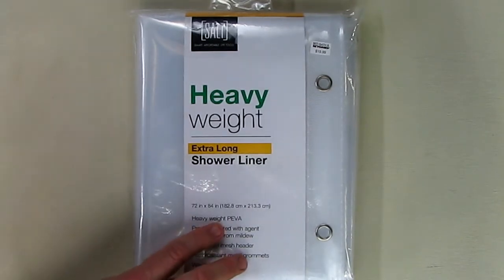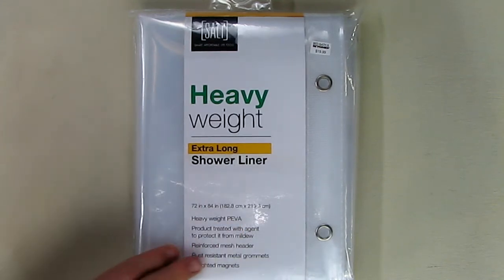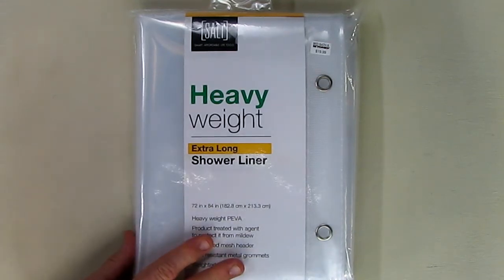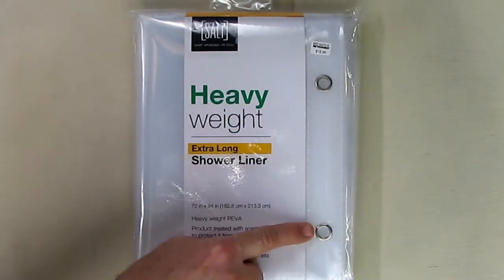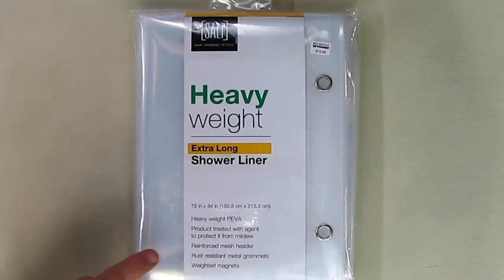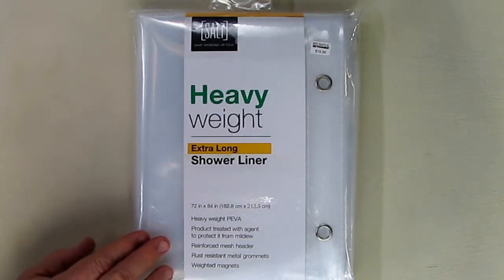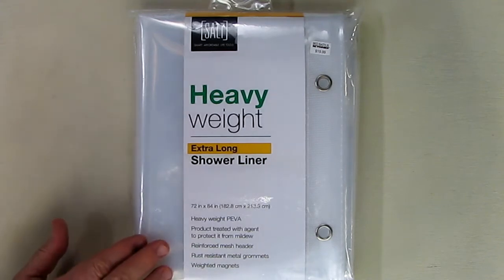This is heavyweight PVA — it's called PVA vinyl, 100% of that — and it's chlorine free and odorless. It includes metal rust-resistant grommets, as you can see right here, and magnet weights on the bottom. If you have a metal-glazed tub, it will pull into that with the magnets.